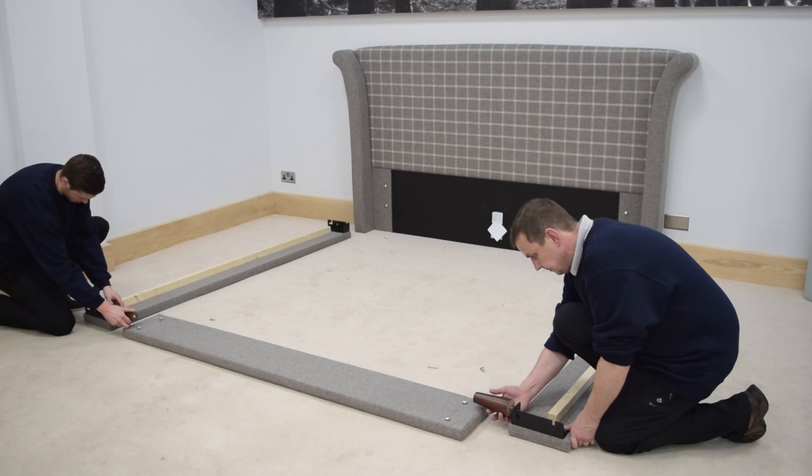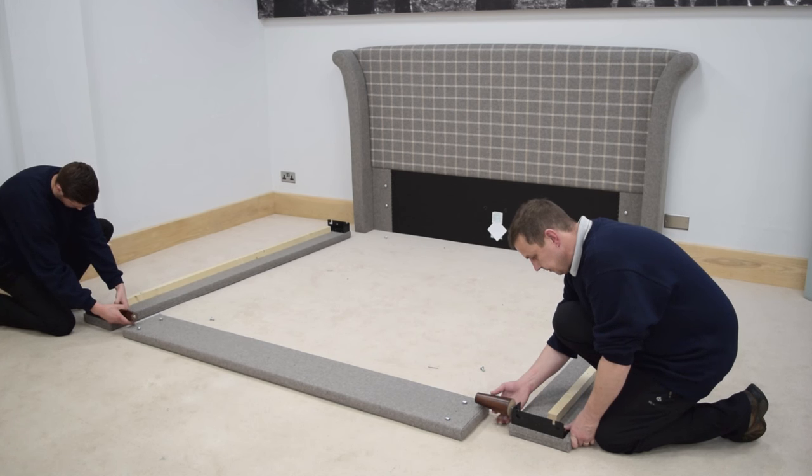Unscrew the legs that are upside down in the corner brackets of the side rails and screw them into the bottom of the corner brackets.